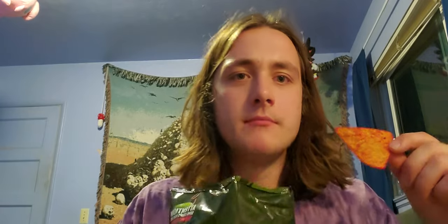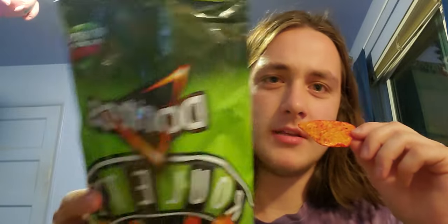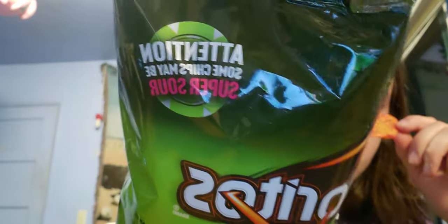That one wasn't spicy. These are pretty good — normal. I'm not one for lemon chips, but I like the Doritos ones. It says they're sour but they're not sour at all — I don't know what they're on about.